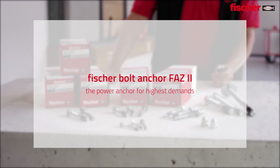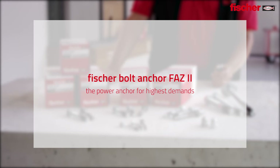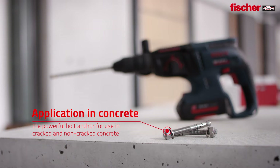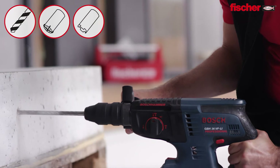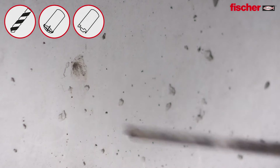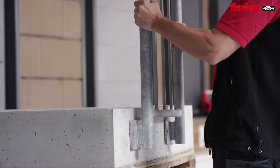Fischer FAZ2, the power anchor for highest demands. Applications in concrete — the perfect solution in cracked and non-cracked concrete. In addition to the use of standard drills, the new ETA assessment document also covers the use of hollow drills and diamond drills.